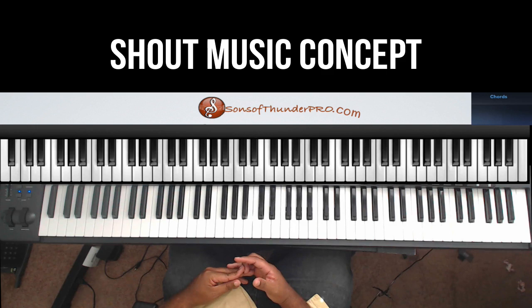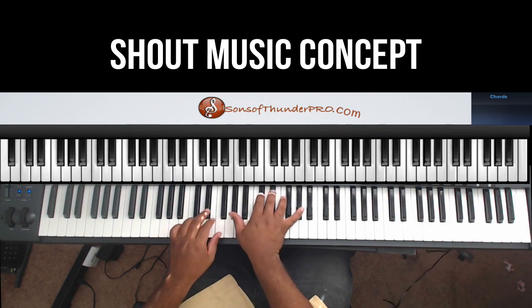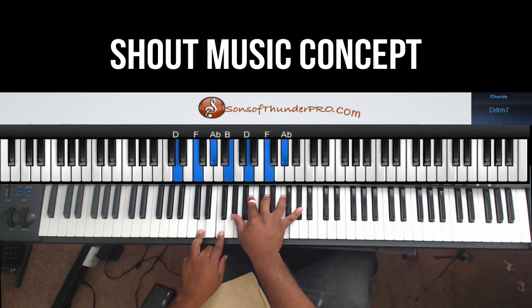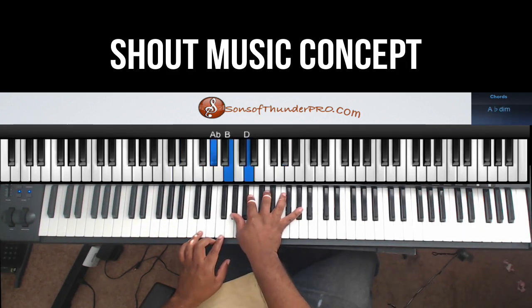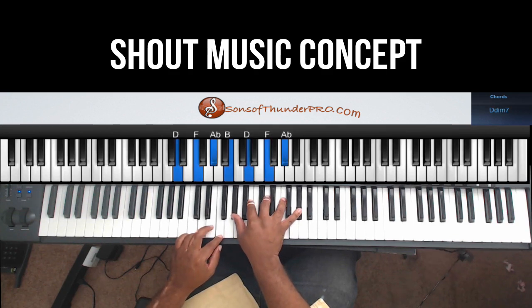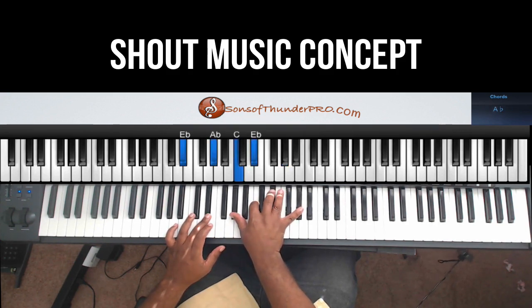Let me show you a little shout break that people do in shout music. We'll do it in the key of A-flat. It's just like a straight diminished: D, F, A-flat, B, D, F, A-flat. So we're just going to hit that and play to an A-flat chord — E-flat, A-flat, C, E-flat, A-flat.